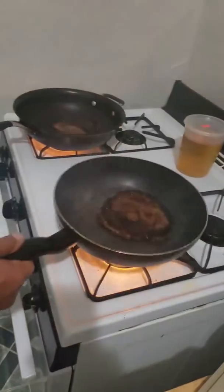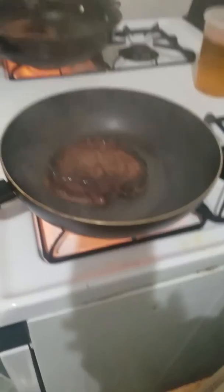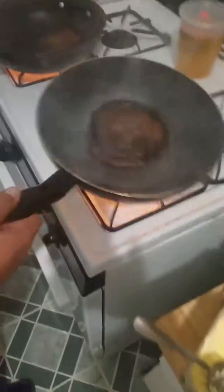We are almost done. See this one over here, this one's a little dry — add a little more butter. A little more butter on this one, not too much, just a little bit. Now we're almost done guys, I'll see you in a little bit.